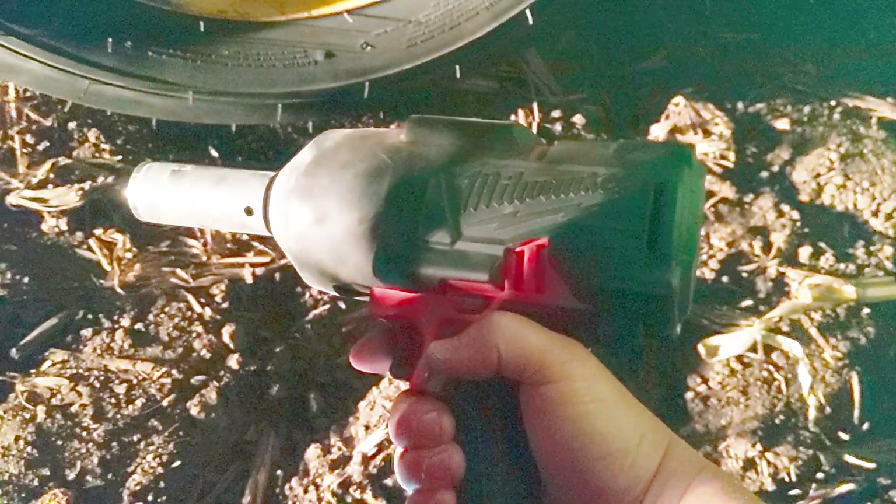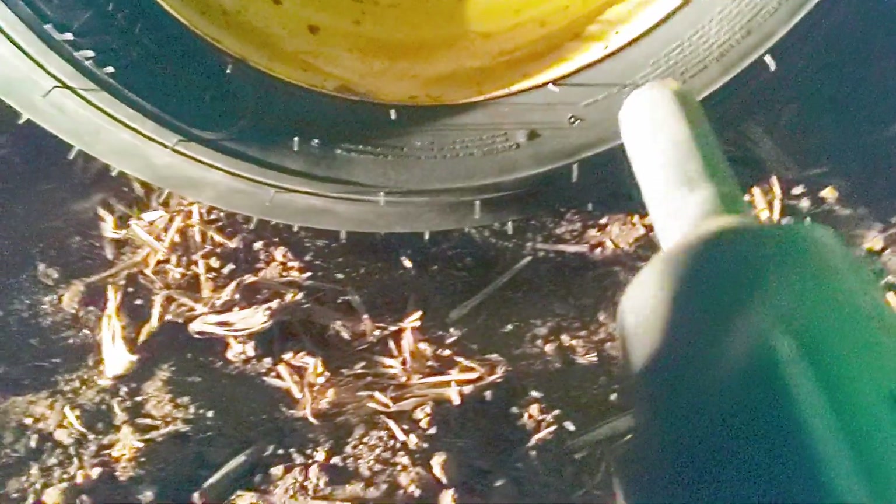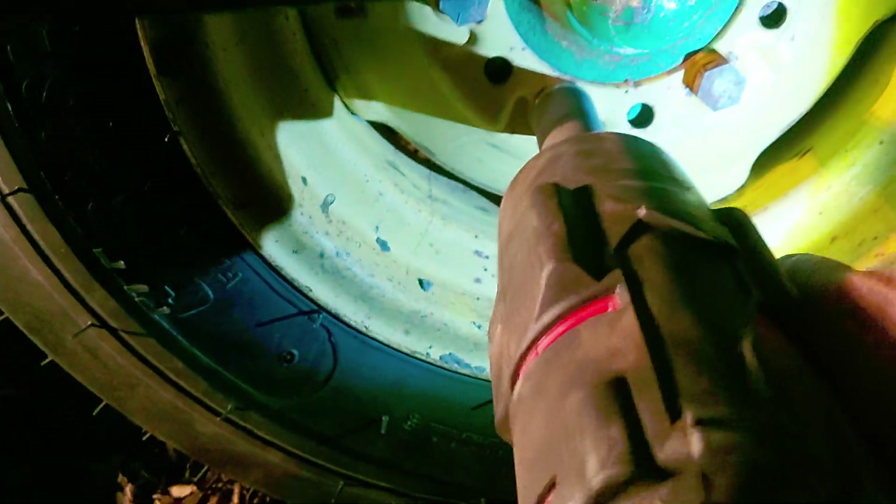This is my favorite Milwaukee tool ever, because I can just come in here and I don't need air, I don't need to be out here with a breaker bar. It's so nice — I can be out in the middle of the field and change the tire.